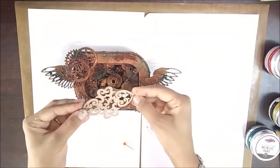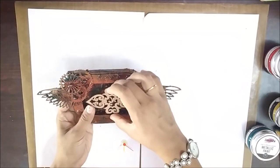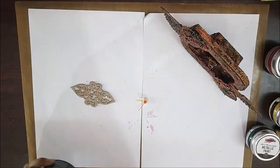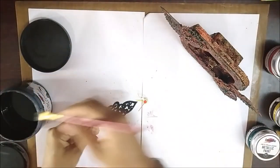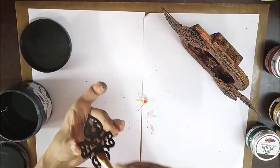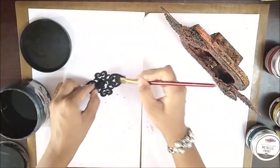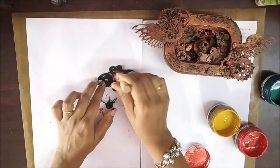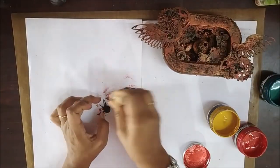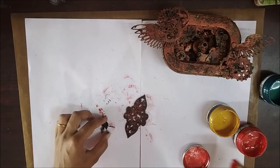Coming back to the last embellishment — this is a chippie that came off a wreath, painted white, and these are the hands of the clock. I covered them with black gesso first and applied the sand and art gel mixture on them. Then I applied the red, yellow, and green metallic paints in the same manner for the rusty look. Lastly, I glued them down in the centre.